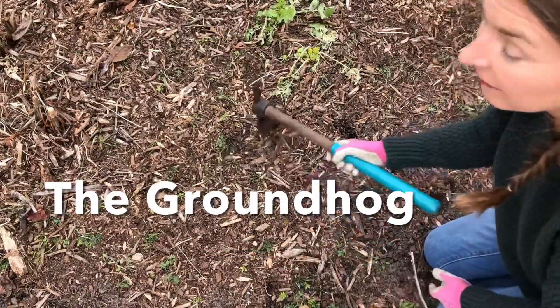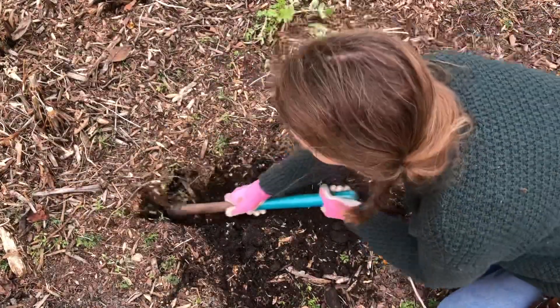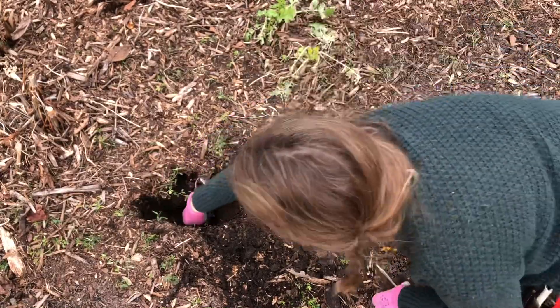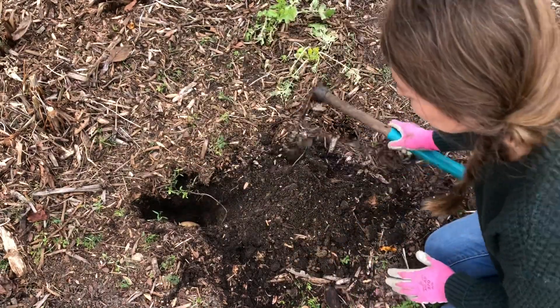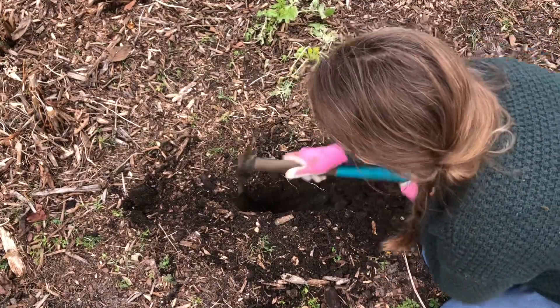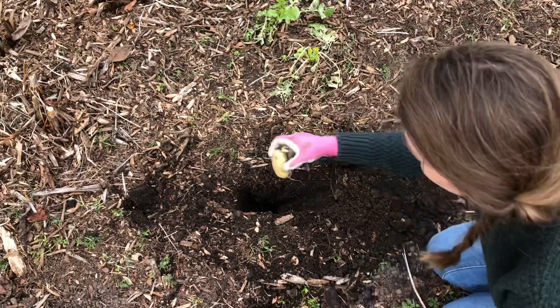I'm just going to use my favorite digging tool, the groundhog. And I'm going to come along and dig a relatively deep hole — that's probably about 10 inches. I'm just going to put the potato right in, cover it back up. And then about a foot apart, I'm just going to plant these all along the edge. There's only a handful here, this is a really easy job.